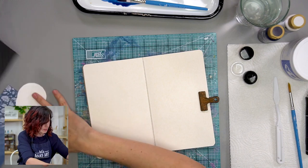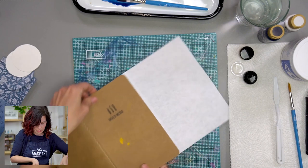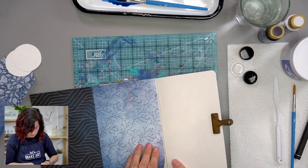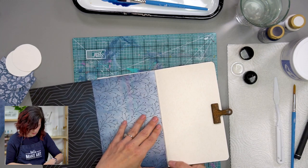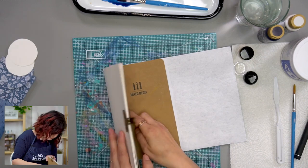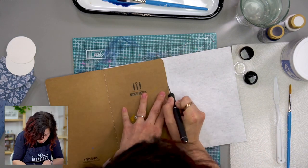We can start with this paper that I'm going to have on the left. I'll just trim this up to make it fit the journal — flip it over, turn it around, and trim it out. I'm going to put it right there just to the inside of the book so it will go nicely in there. Then I'm going to take my X-Acto and just go around the corner because these journals have that nice rounded corner. We could do this with a pair of scissors too.